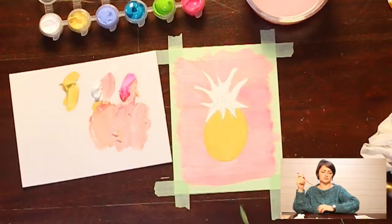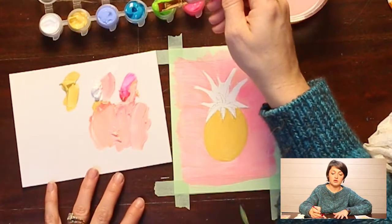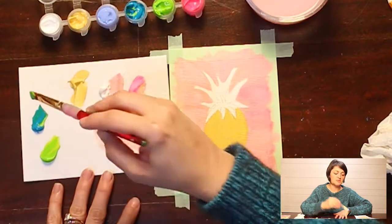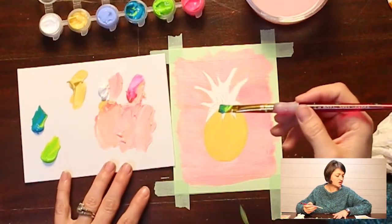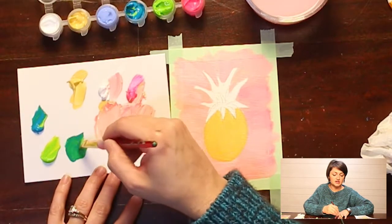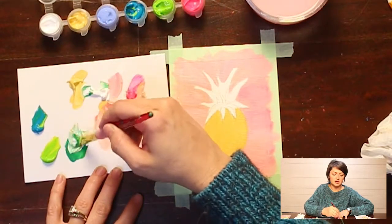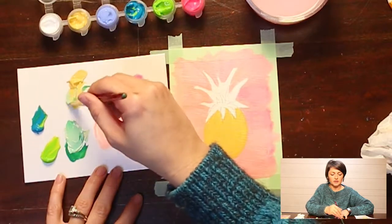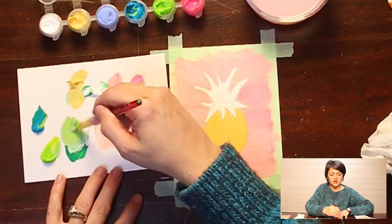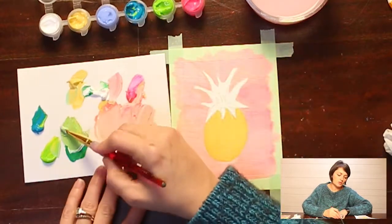Now I'm going to dry my brush off and pull some green and some blue over to my mixing plate — I cross-contaminated that, but that's okay. I'm going to make a nice dark green and a light green, mixing in some white and maybe some yellow, for my base layer.